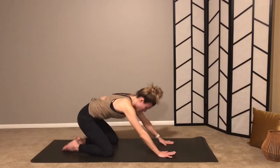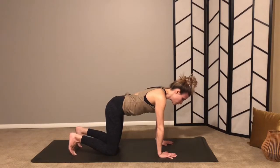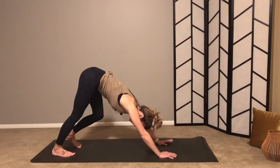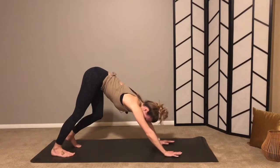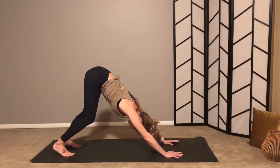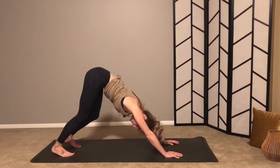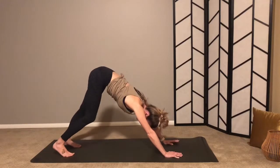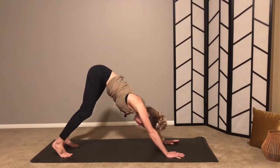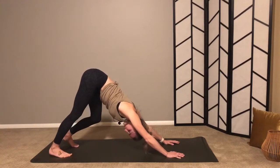With your inhale, come to hands and knees. Exhale, tuck your toes, lift your hips up and back, press your fingertips into the mat for downward facing dog. Take a couple of breaths here just to notice how you feel. Sway your hips — notice places of tension or stuckness and send your breath to those places. We hold tension in different areas of the body, so bring a little awareness and acknowledgement to those places.